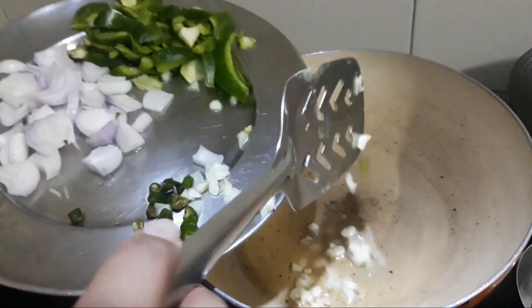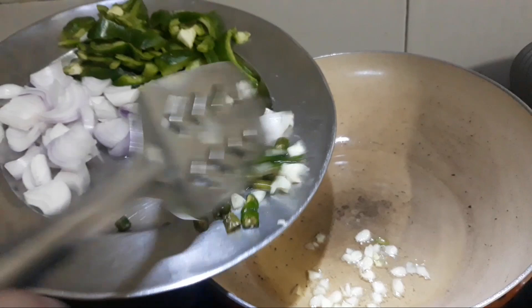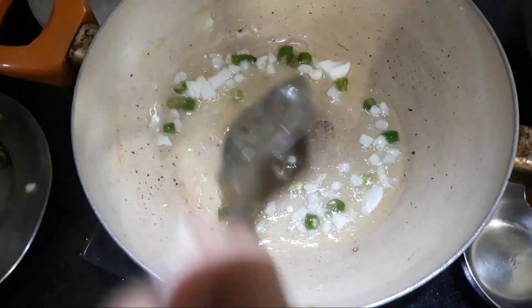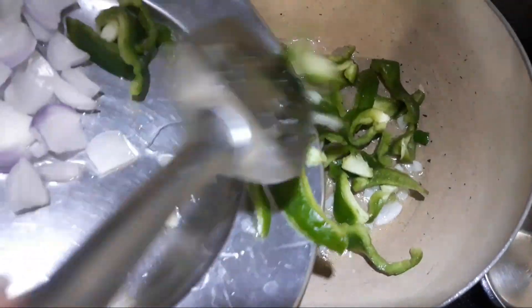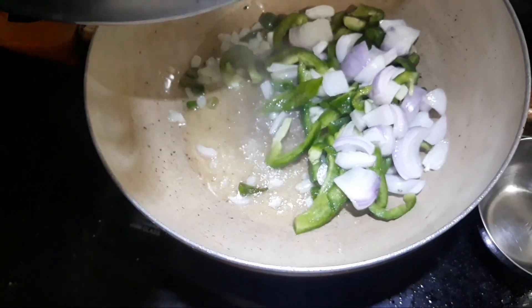There is also another ingredient for the honey chili potato sauce — you can add it along with the sauce. It was not available at home so I didn't add it. After that, we will add onion and capsicum. We will not cook them too much.